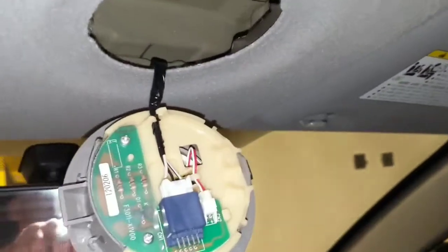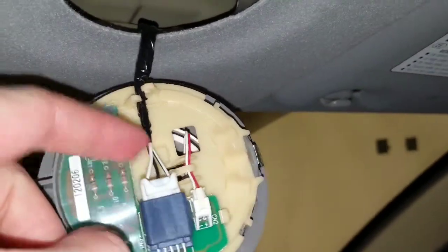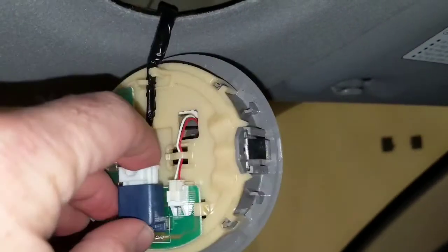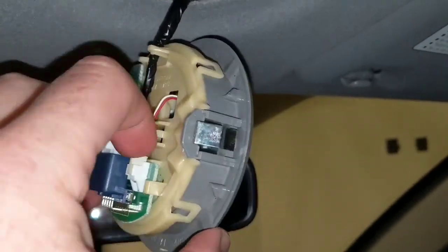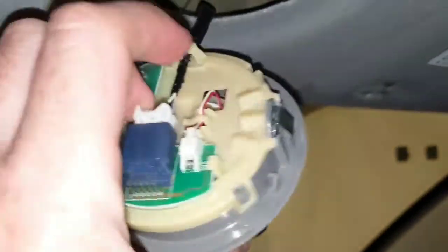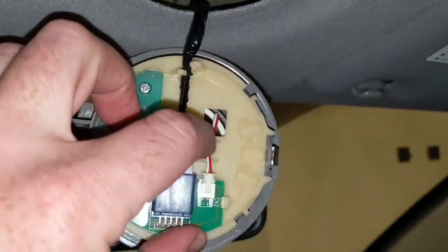I didn't do a ton to verify, but after a couple things I looked at, black and white is going to be my wire. I couldn't figure out with quick research what the remainder of these wires do. I'm guessing that this is a power supply to the actual LED, but I'm not certain, and I don't know what that third wire does.